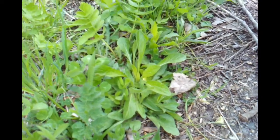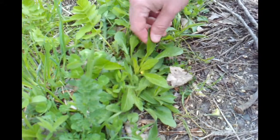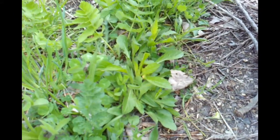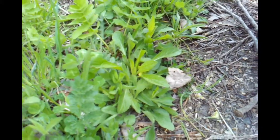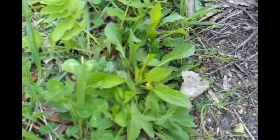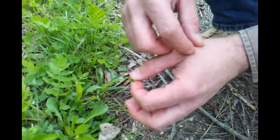They shoot out from the center of the seed stock head, and these are really good. This is one that you basically crush up and put on a cut or whatever. If you can get the poultice — the liquid from this — the chemicals in it will actually cause your skin to kind of knit back together.